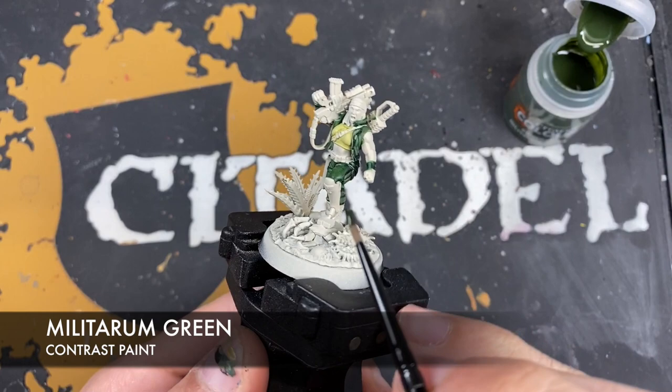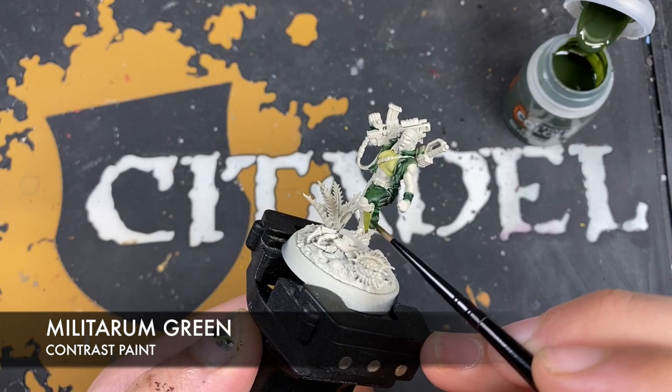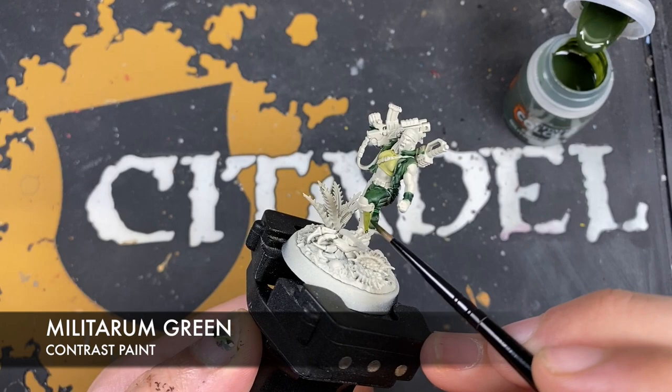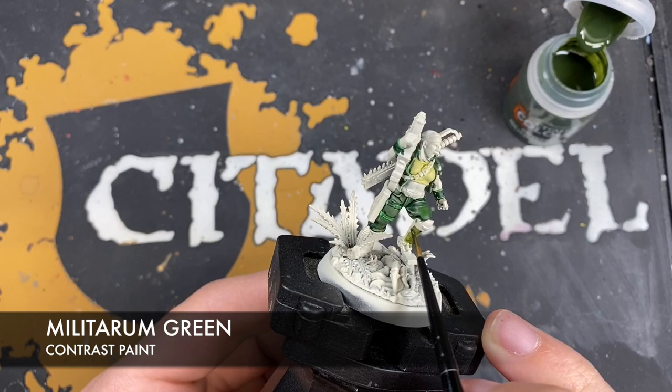With that done we're going to grab some Militarum Green and use this on the front of the prosthetic leg. We want a nice smooth coat — don't use loads. Make contact at the recess and pull it down in big broad brush strokes. Don't worry if you get any Militarum Green on the mechanical workings of the leg, because we're going to cover that with a metallic.